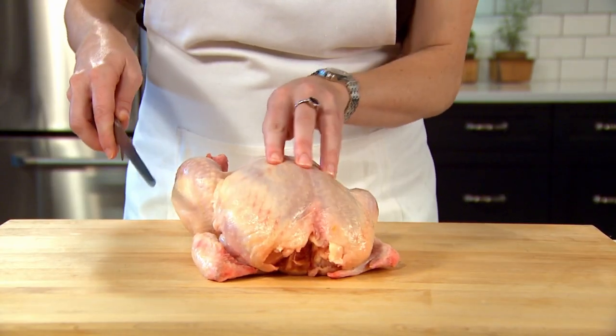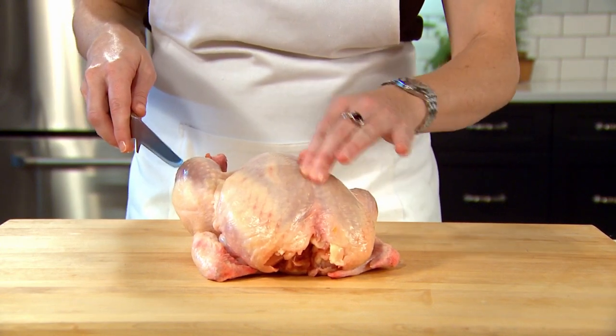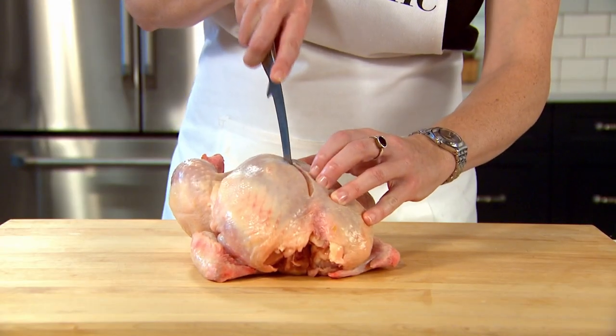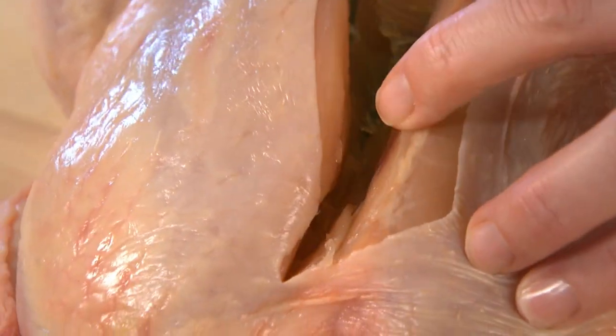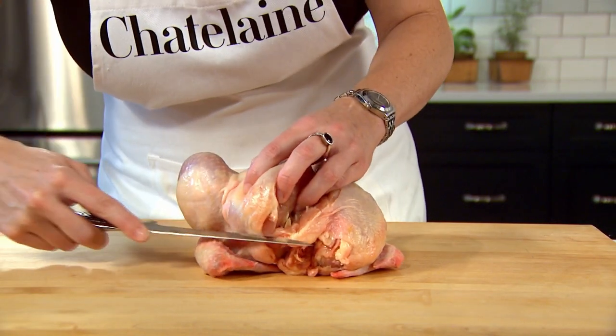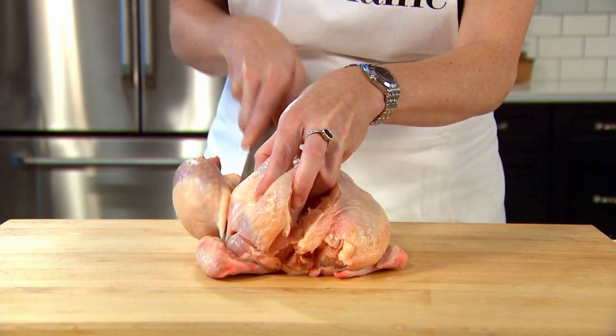The breast is up here and right down the middle is the breastbone, so it's a little bit firm and you can feel that. What I'm going to do is just slice down one side of the breastbone, go right in there, and start making small cuts right up next to the bone.